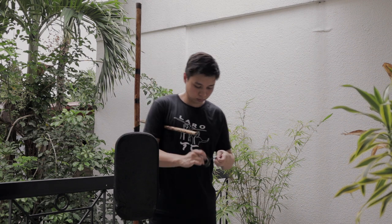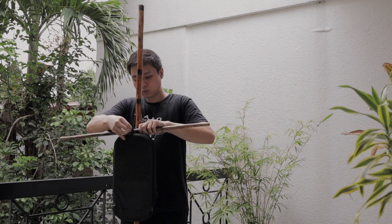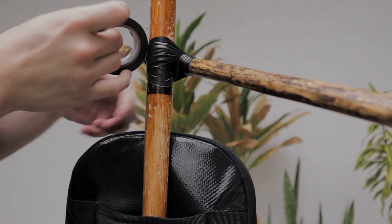Next I taped an Arnie stick to the body. You'll want to keep a generous amount of tape to keep it in place.